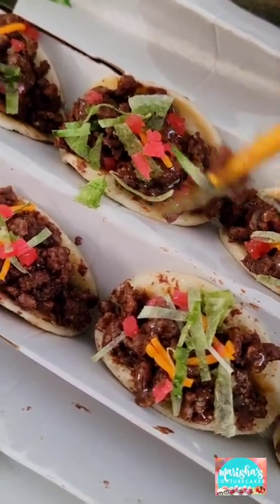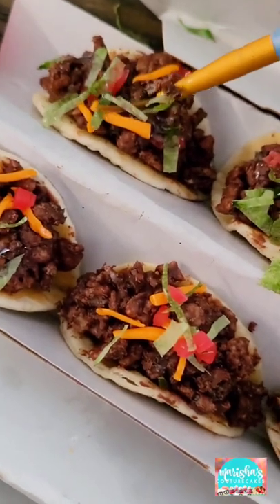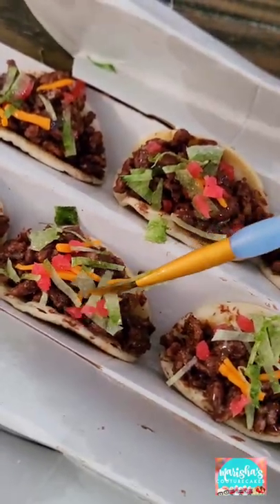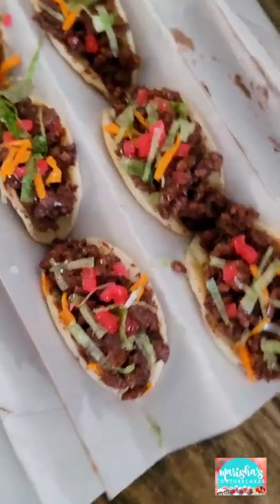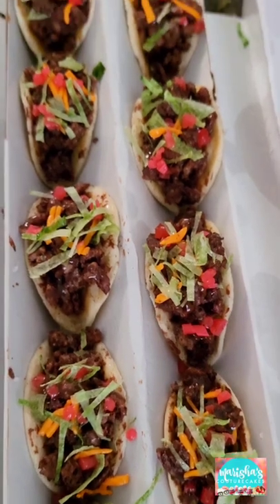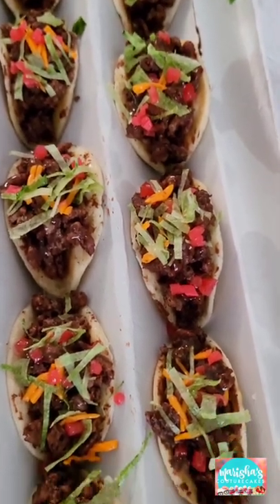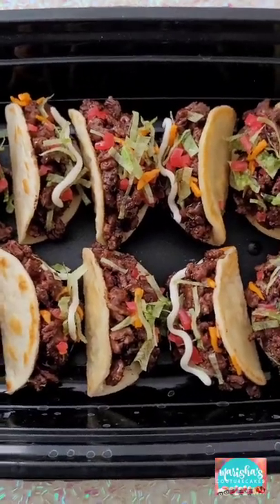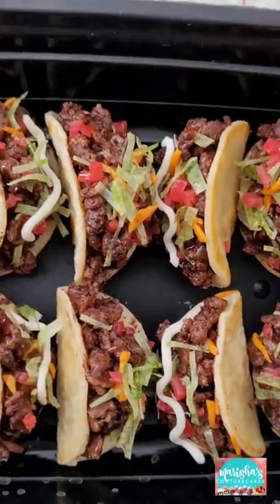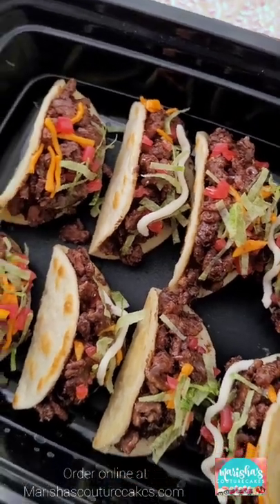I also use yellow taffy instead of fondant for the cheddar cheese. And lastly, instead of sour cream being piped onto the taco toppers with buttercream, I use white fondant. I just roll a little piece of it between my fingers and then put it in a little wave on top of the tacos. And you can't tell me that these are not actual real ground meat tacos.